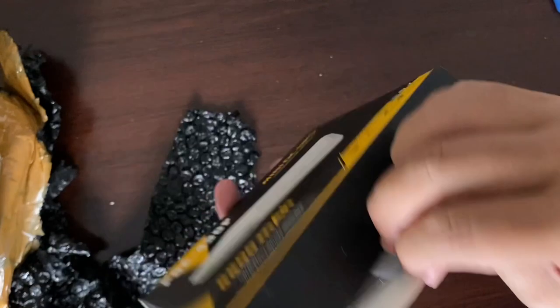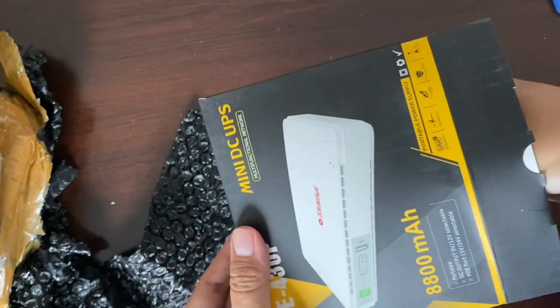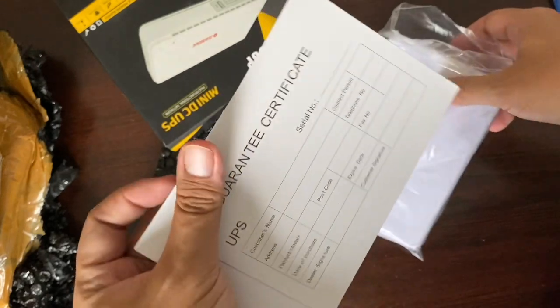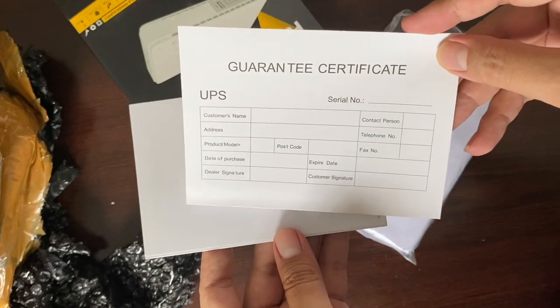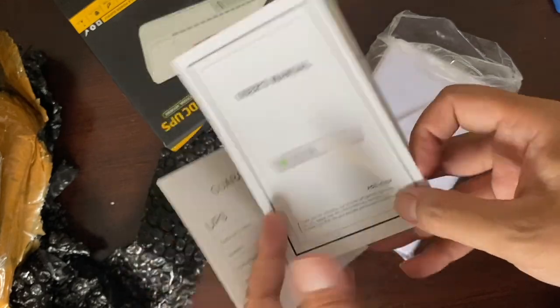Ini untuk yang mungkin suka trading di coin, ini sangat berharap sambungan internetnya terjamin, karena pedal 5 detik saja, kita dari untung bisa jadi rugi.